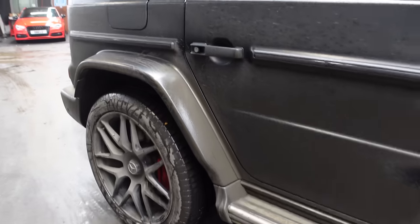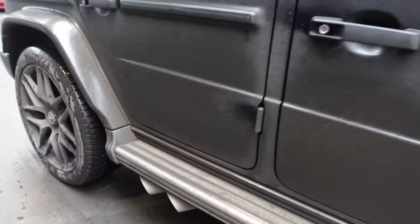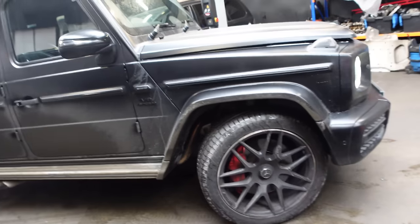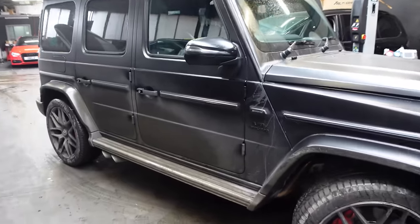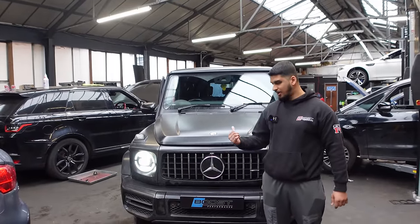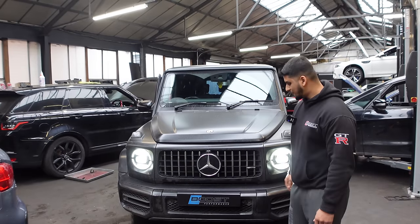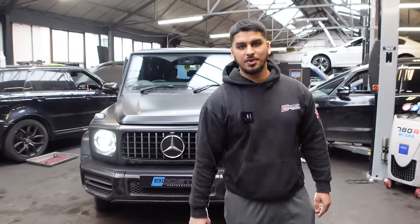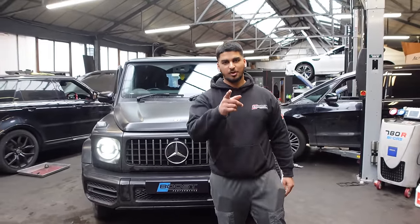This is the aftermath of an intense data logging session. This car needs a good car wash. Look at this animal — it looks like a beast and it's been completely transformed, ready to hit the roads. There you have it — that's a wrap. That is the G63 AMG tuned to Stage 2, the baddest one in the UK, finally tuned by Boost Performance and ready to go. Going to get the car washed and it'll be done. Like this video, subscribe to the channel and I'll see you in the next one.